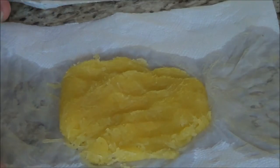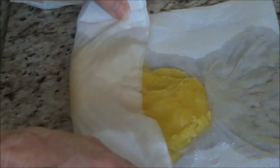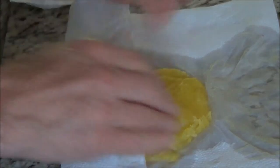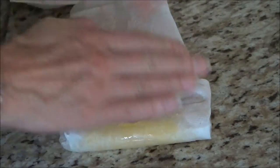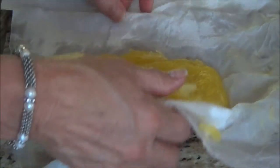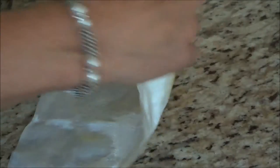Now that I have all my spaghetti squash cooked and out of the shell, we need to soak up some of the moisture. There's a lot of moisture in it, and I've already put a double layer of paper towel on. I'm taking sections of the spaghetti squash and just pressing it down. I'll turn it over to get more moisture out and keep adding paper towel, because getting the moisture out helps it stay together when you add eggs.